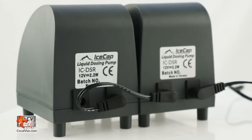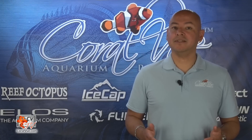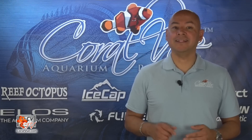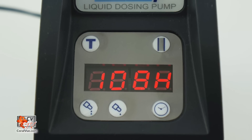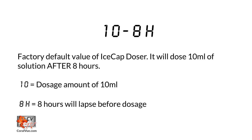Take the power adapter and connect it to your AC wall outlet. You can link up to four dozers to a single power outlet. Once the dozer is connected, the display screen will flash 10-8H. This is the default setting and it means that after every eight hours, it will automatically dose 10 milliliters of liquid.